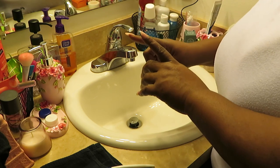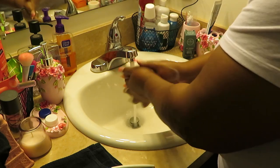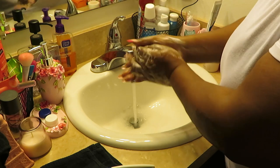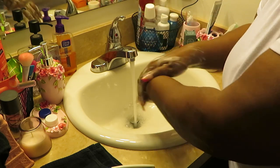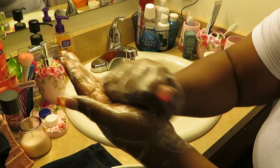The first thing I do is get about three pumps of soap — whatever soap you have, it doesn't matter. Lather your hands up real good, get them all nice and soapy. You want your water warm, not hot, just warm. Get your hands and nails all nice and soapy.